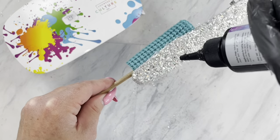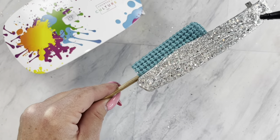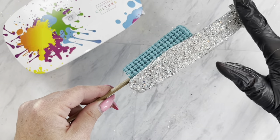After your glitter is all applied and cured, I found the easiest way with the best coverage without it dripping everywhere was to apply one side at a time.